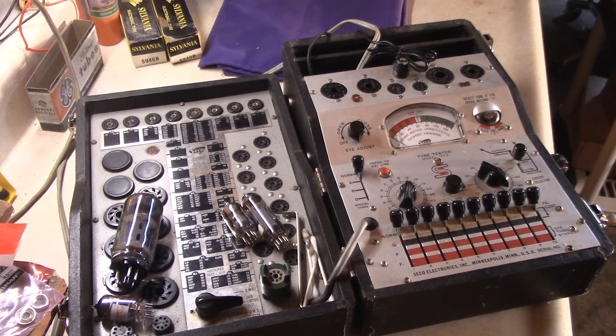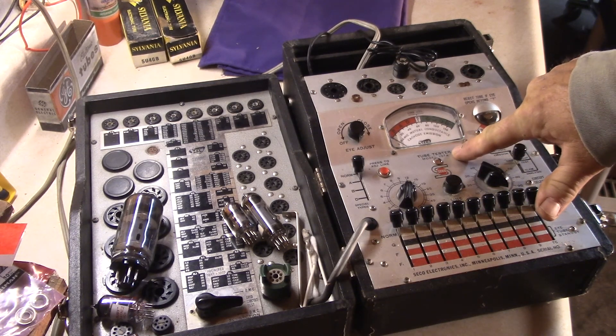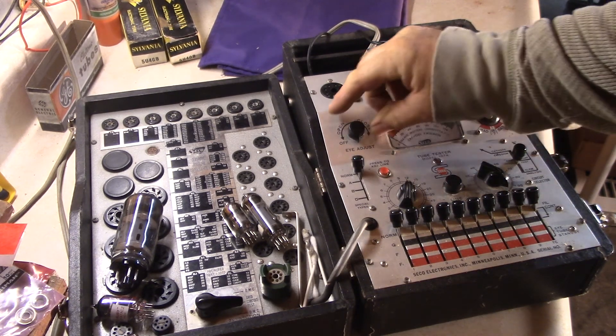Today I'm going to do a video on my tube tester — my main one that I use most often. I love this tester. It's a Seiko 107A tube tester. It's a very versatile tester, easy to use, and pretty accurate. I'll show you some of the operation. I'm going to test three tubes: the 12AX7, EL84, and a 6L6.